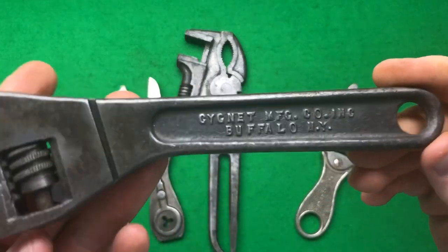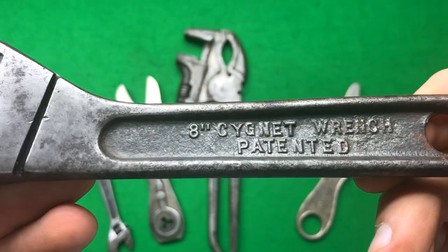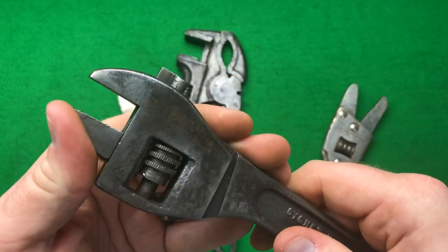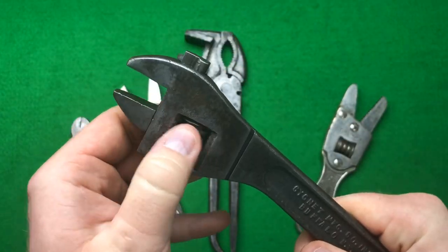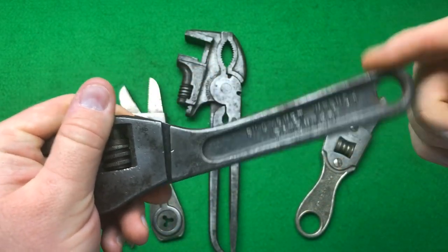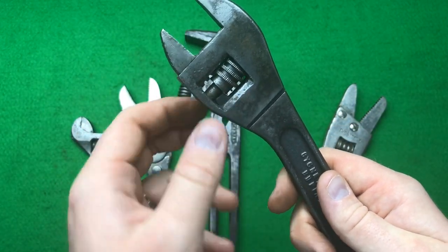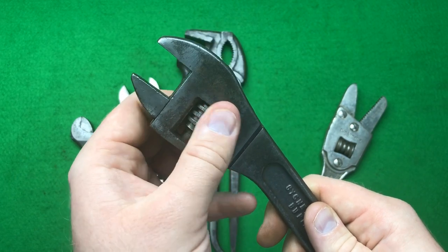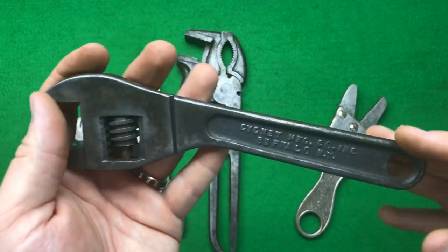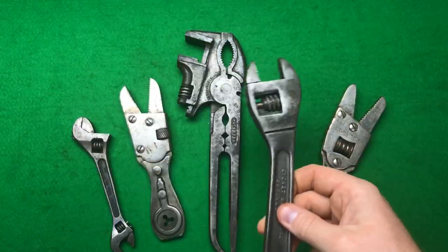The next wrench is a Sergeant MFG and Co., Buffalo, New York — the 8 inch Sergeant wrench. For some reason it has some sort of cantilever here; not sure what that does. I'll have to test it on the wrench tester to see if there's any benefit. It's got some sort of mechanism — maybe it gives a little more leverage. And it has an offset with a kind of unusual thread. Really cool indeed. I think that'll polish up lovely — a little bit of Scoutcraft already and it'll be a stunner.